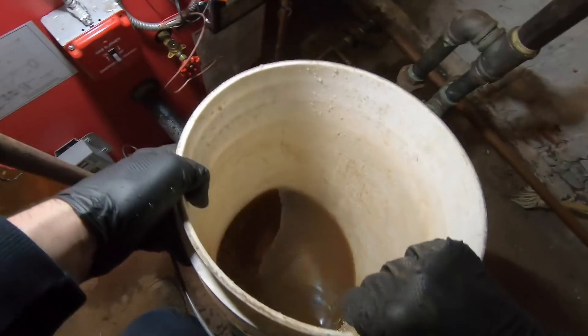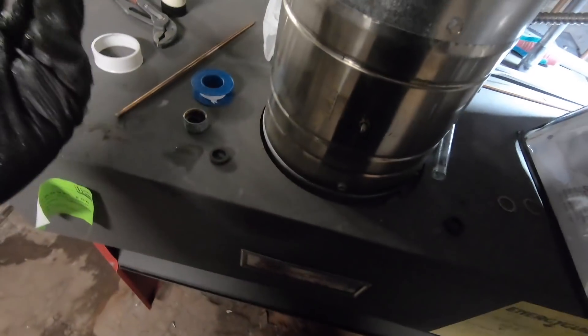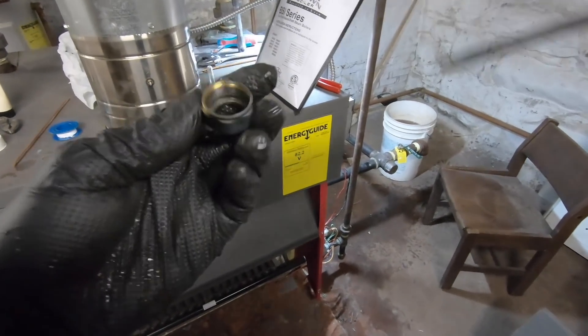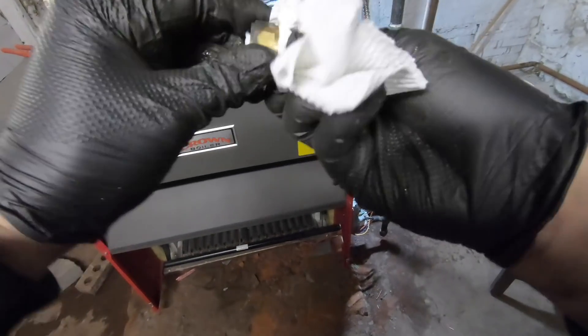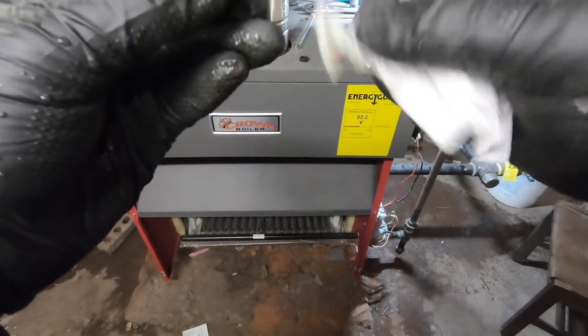Take it off, drop that water. These have got to be clean or they don't seal — that looks nice and clean. I don't have to change this, just the internal. Sometimes you have to do this also — as long as it's clean on the inner part, it will make a seal.